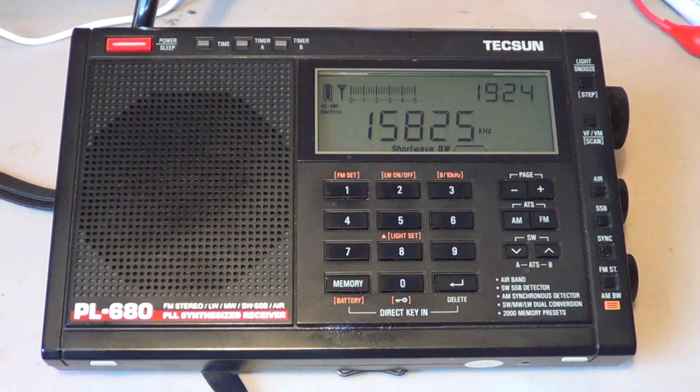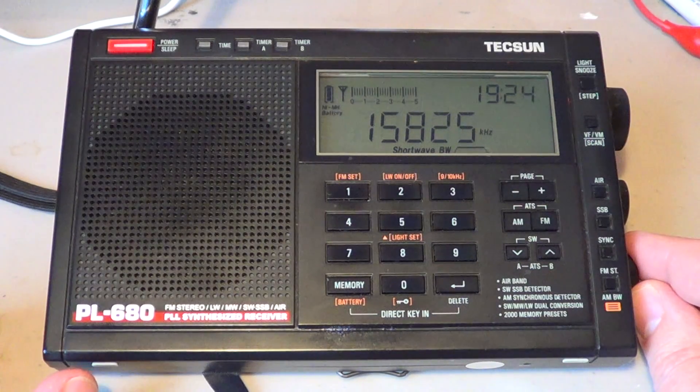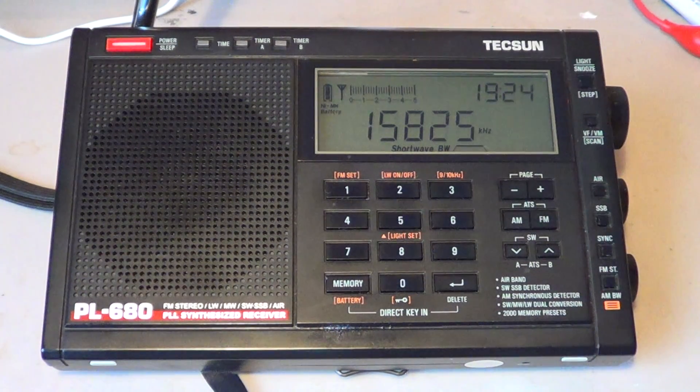So that's sync detection 101 — hope it helps anyone wondering exactly what it does and when to use it. Don't use it on single sideband signals; sync detection is not made for that. The synchronous detector needs an AM carrier to sync to, so we use it on AM signals only. If you enjoy the videos, please subscribe — we'll post tons of videos on radios, shortwave reception, tuning the bands, and all sorts of interesting shortwave stuff. Thanks for watching!